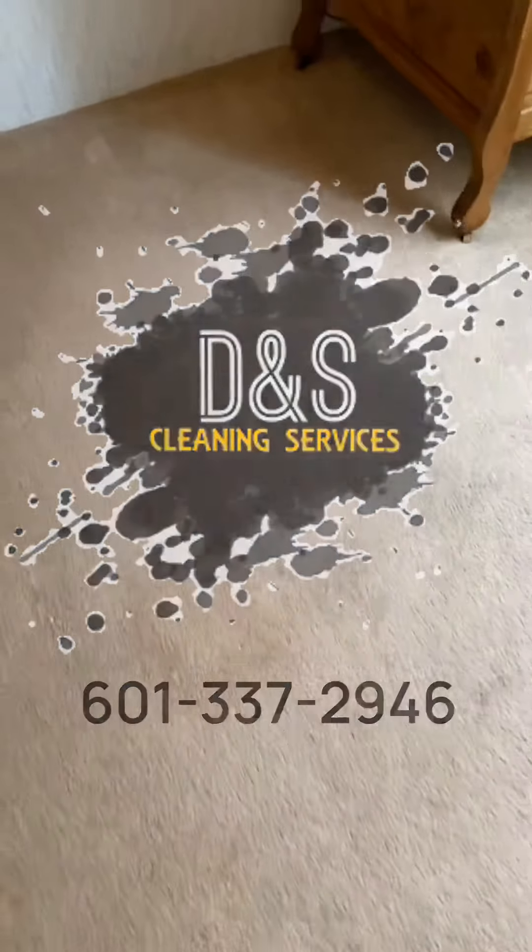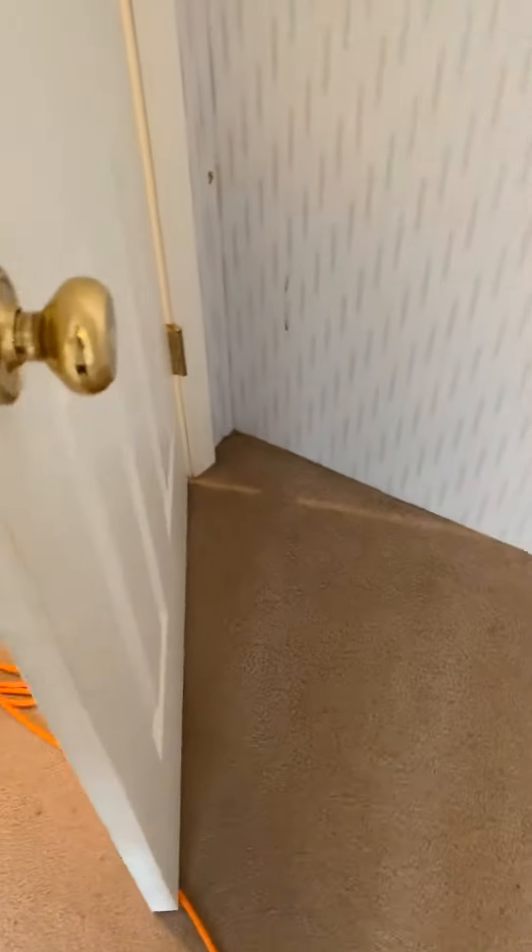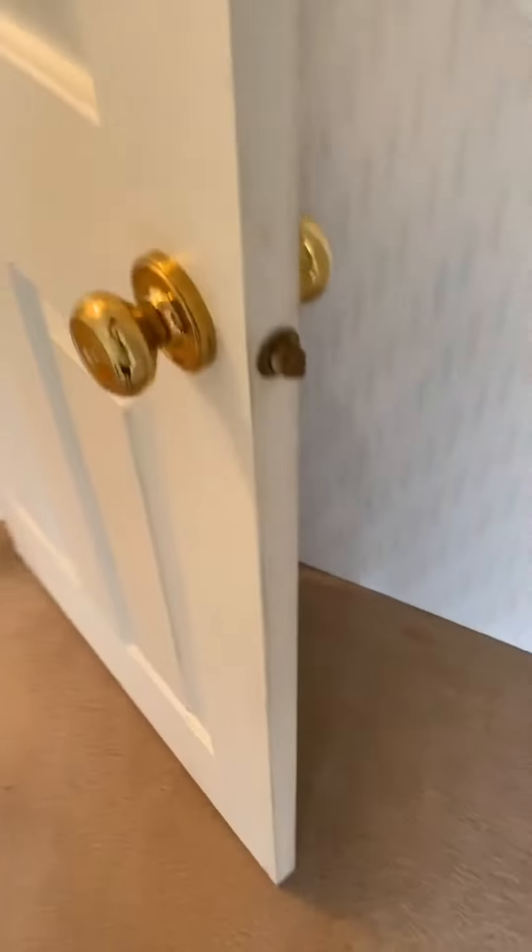Good morning Facebook, YouTube. So we're going to be doing some carpet this morning. You can see we got some staining. I think we have one, two, three — we got four bedrooms they're going to be working on.